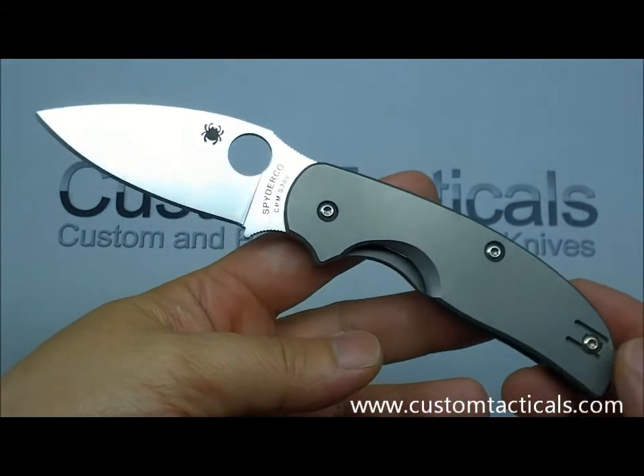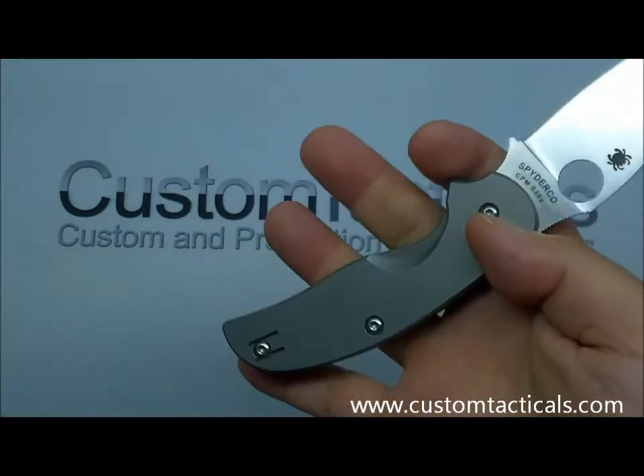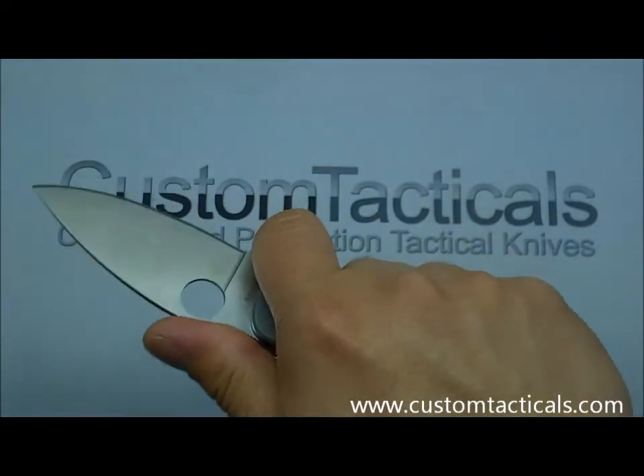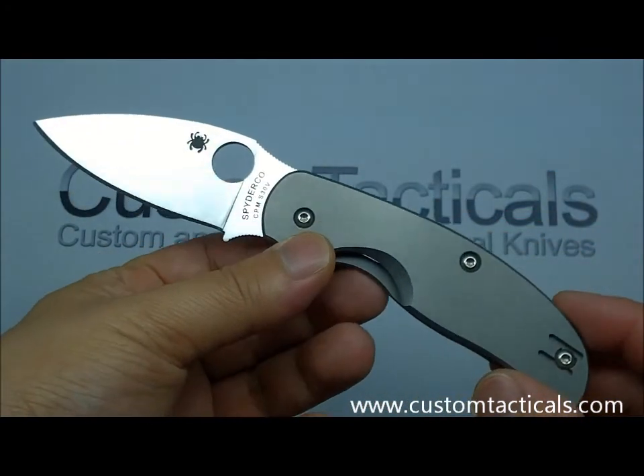I think the Spyderco Sage is a very solid knife design from Spyderco and it's a great user. I hope you guys enjoyed this little review — have a good one.